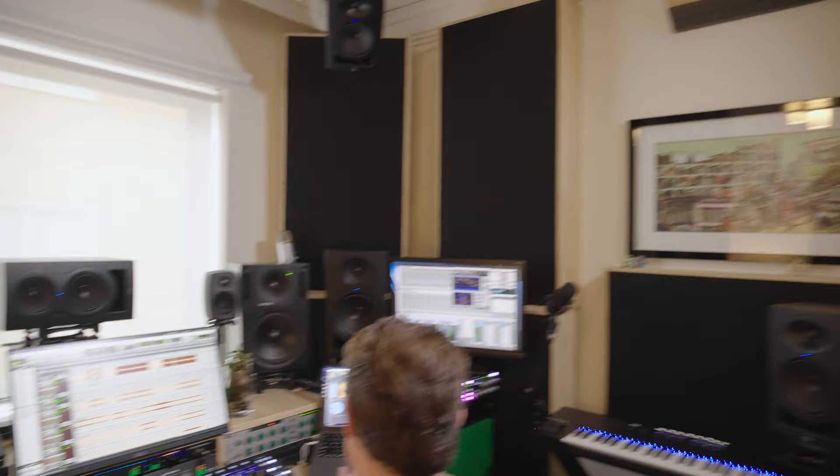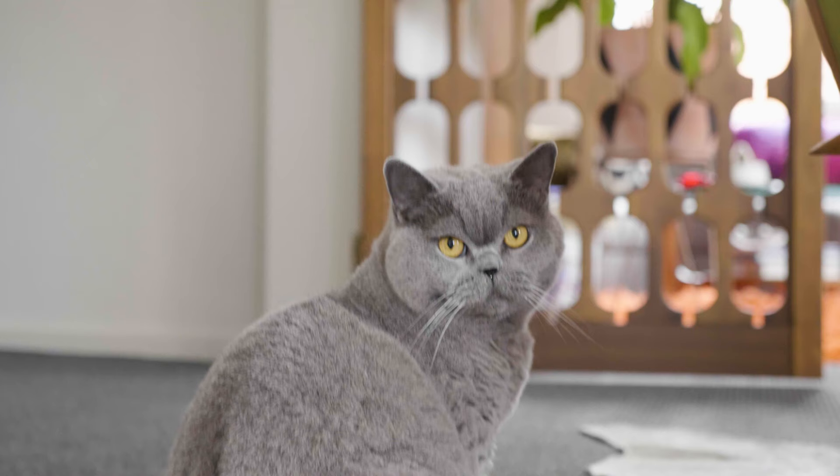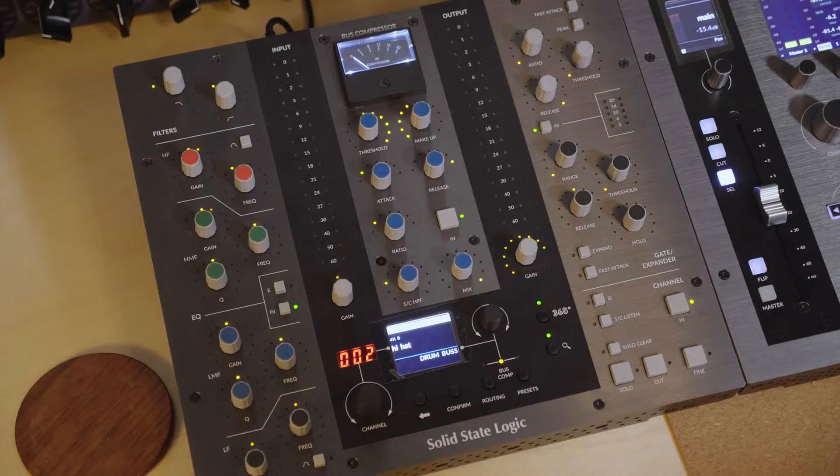I'm Cam Truen. We're at my home studio here in Melbourne. I'm a live and studio engineer, predominantly working for Rufus Dussel. Today we're taking a look at the SSL controllers, primarily the UF1, and how that ties in and integrates with the UF8 and the UC1.